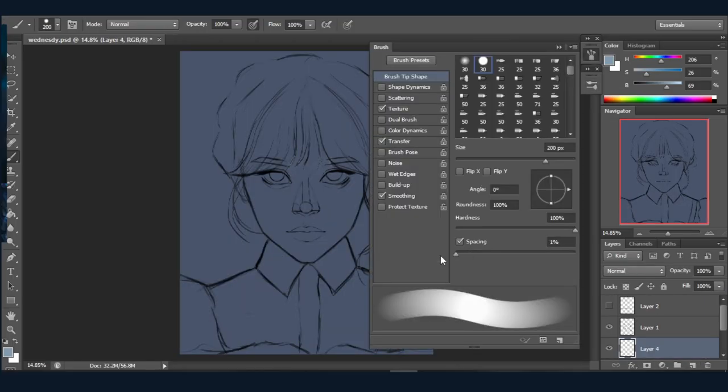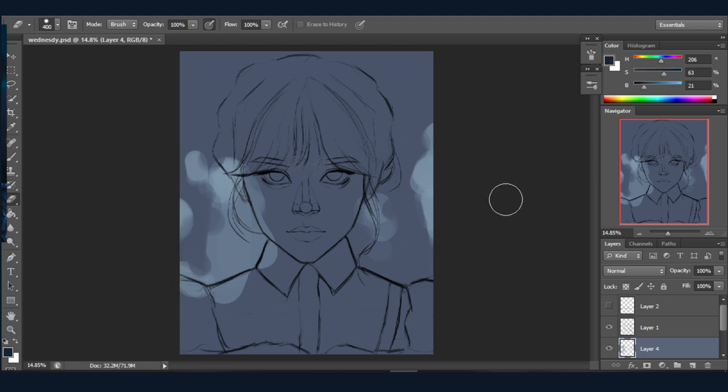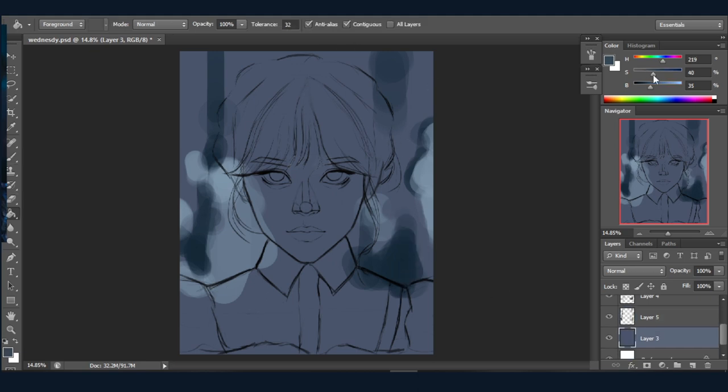Number two: try to set a mood for your character. By mood I mean the kind of vibe your artwork gives — it can be happy, sad, mysterious, whatever you're going for. As you can see here, the character I'm drawing is a mysterious character, which is why I'm using a cooler color palette.